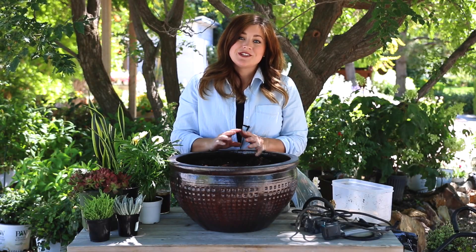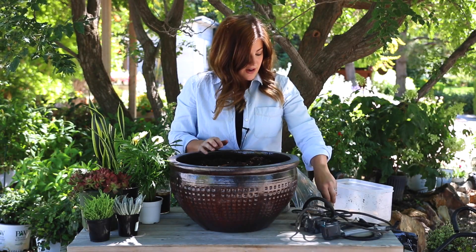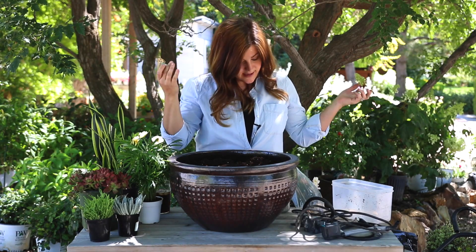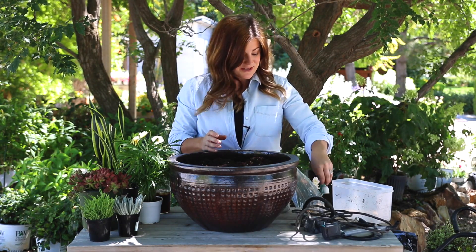Hey guys, working on a new fairy garden today. We just recently got a new order from MyFairyGardens.com and it had a bunch of beach-themed stuff like this mermaid and sand and lobsters and treasure chests. I'm really excited to use them.